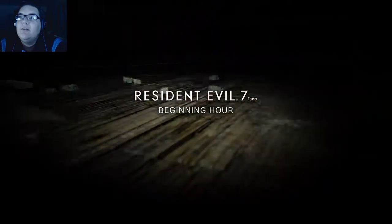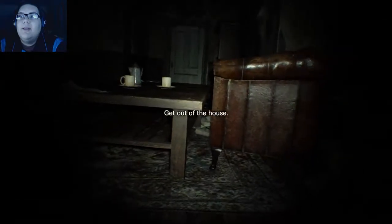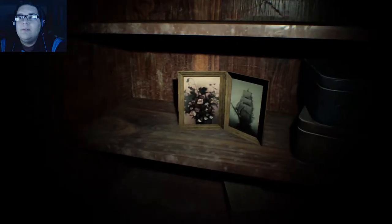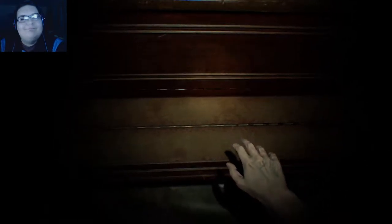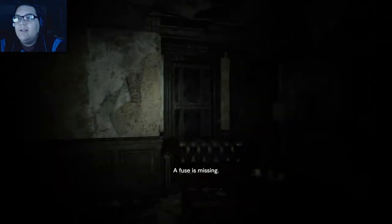I have no clue what's going on and now everything's black. All right, what do we have here? A static screen — typical in any horror scenario. Let me go play piano — typical. All right, I think I gotta go.